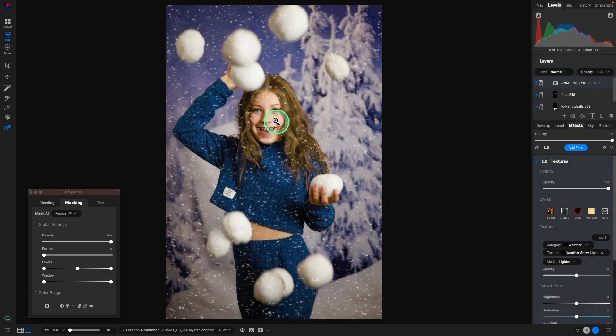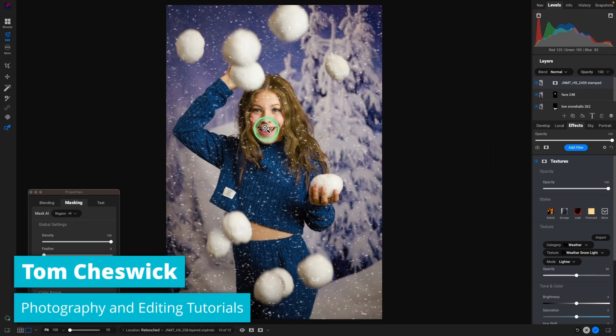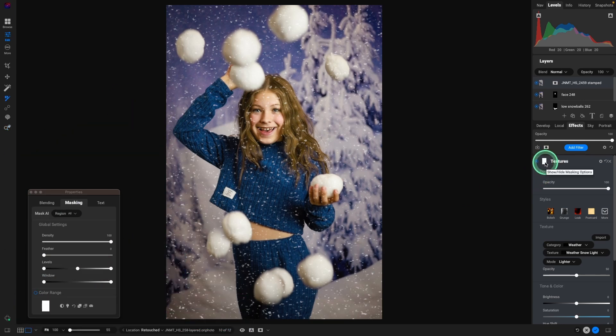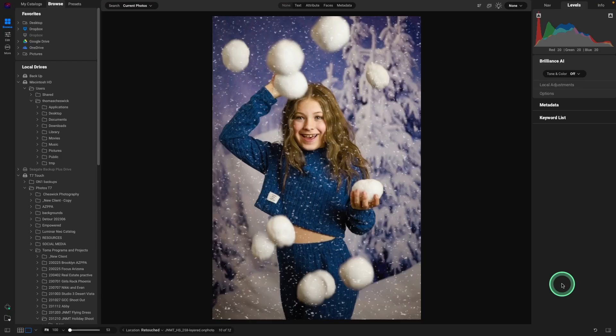For this one, let's do the weather snow light. I'm going to take it off her face a little bit by clicking on the mask icon, hitting the letter B for brush, and we'll just paint it out a little bit off her face. Then hit check, and we are done with that image as well — kind of a winter wonderland look. Easy to do.